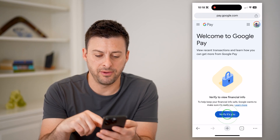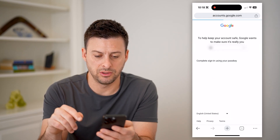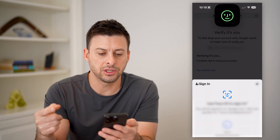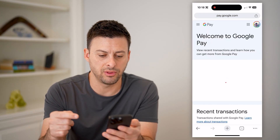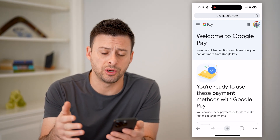Then I'm going to verify it is me. They're going to want to use Face ID just to verify that I own this account, and after I go through that, it will show me all of the information associated with my account.